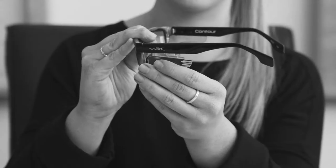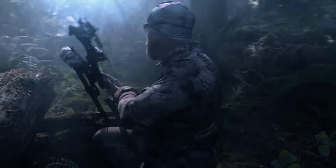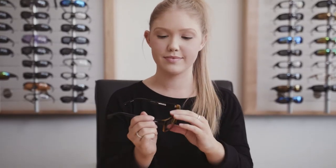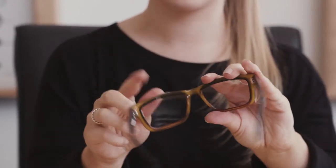Adding and removing side shields to your compatible WileyX eyewear is easy, and today we're going to show you how to do it. To install your side shields into the frame, fully insert the side shield hooks into the temple arm and slide the shield towards the lens.